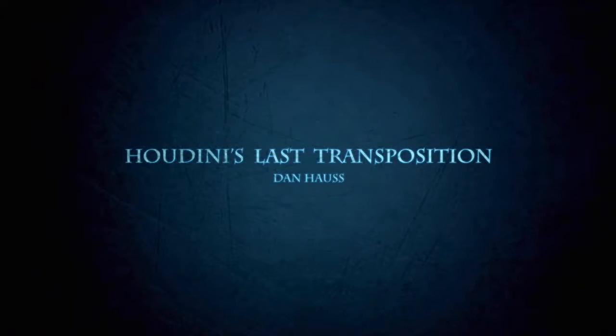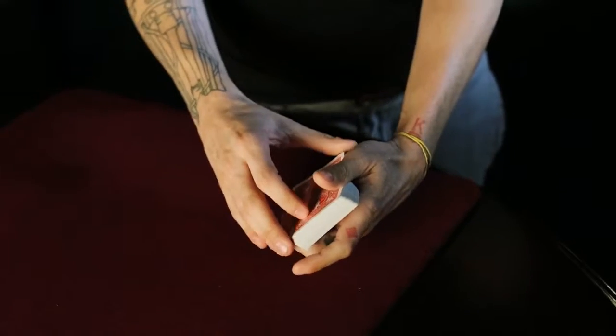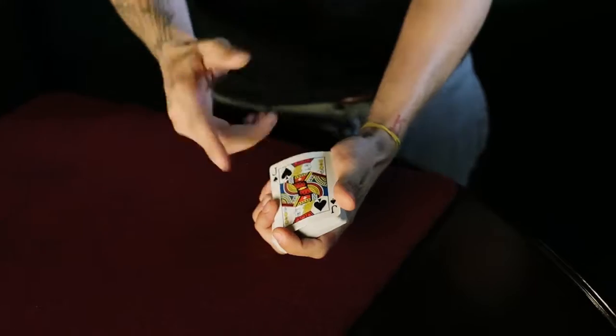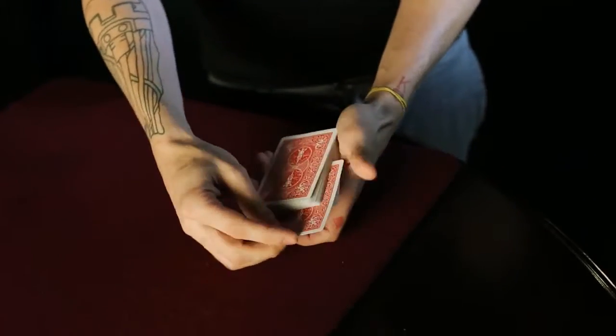What's up guys? Dan Hawes here and this is Houdini's Last Transposition. You know Houdini was an escape artist, so here's what we're going to do. We're going to use the jack of spades to represent Houdini. We're going to take the jack of spades and place it in the center of the deck.